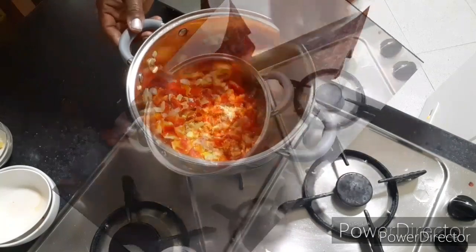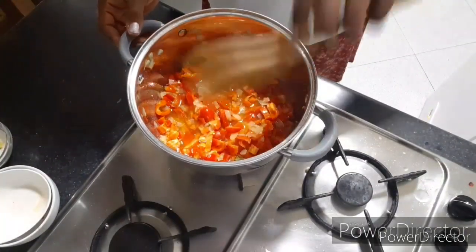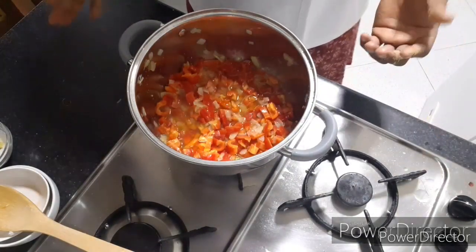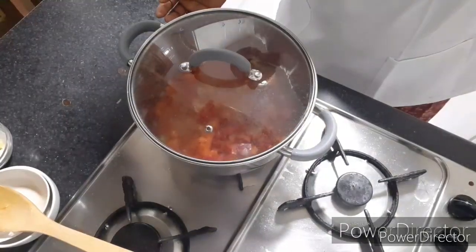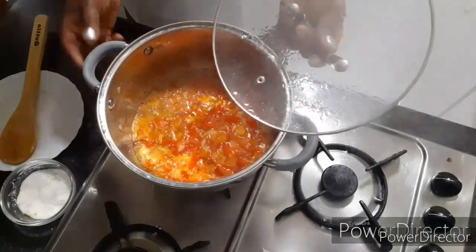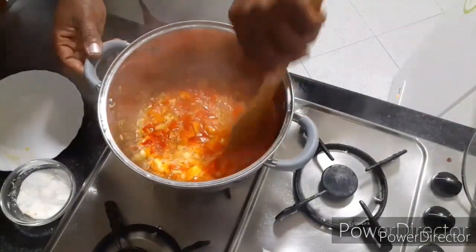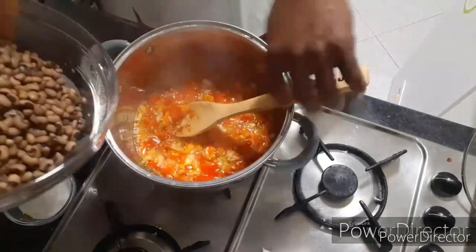Then now see how it looks like. I will be leaving it three minutes to be done before I add my beans. So now look at how it looks — I have finished frying, I will now start adding the beans.